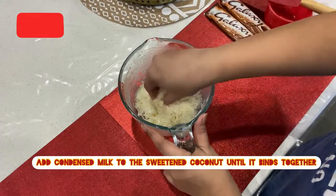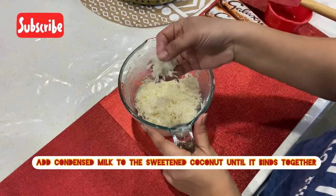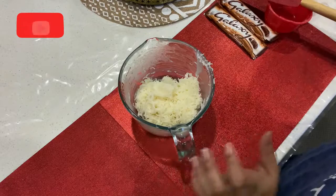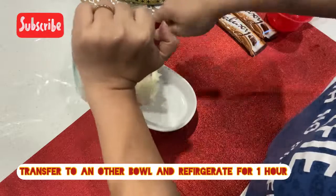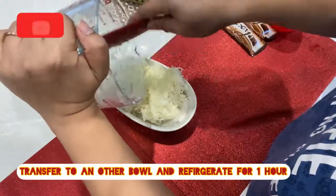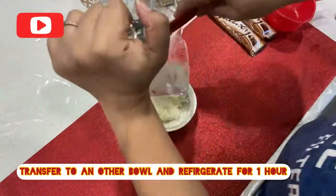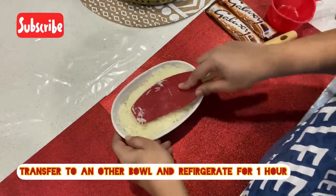I am going to mix it with a little bit. While we mix it, it will be soft. You will not mix it too much. I will mix it for one hour. Then we will put it into the fridge.